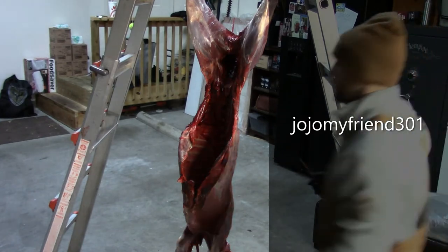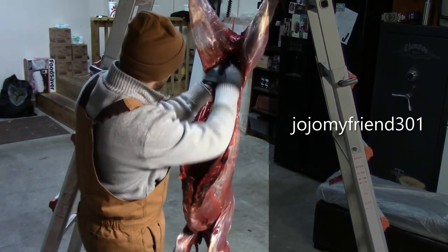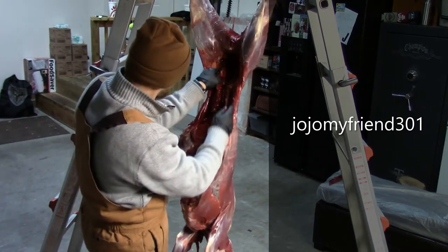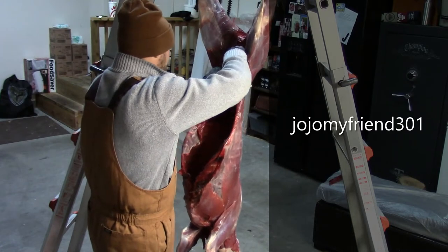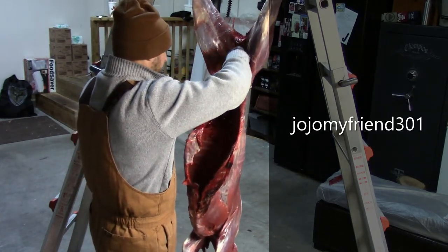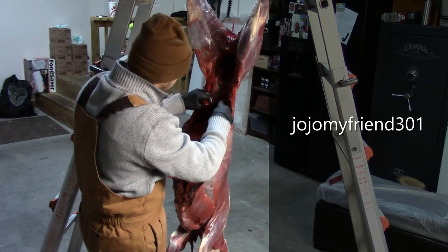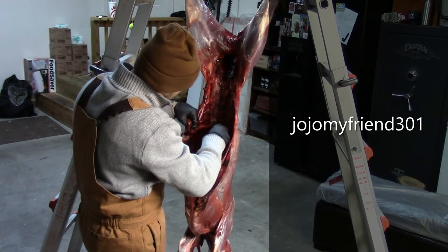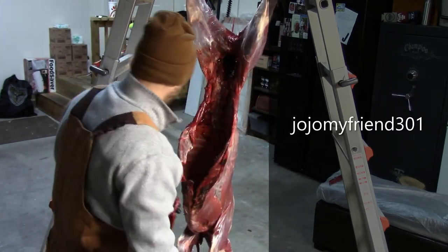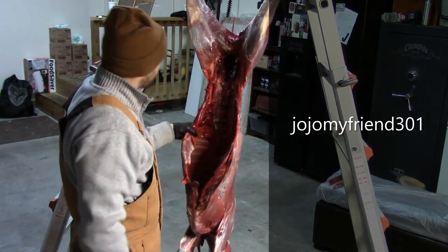You have two of those, one on each side. Another reason I keep the head and the cape on is because gravity holds the carcass — it gives you some weight so it's not going to spin around. If you had a hoist or a crank it'd be a little easier, but just using the ladder keeps this deer from flopping around and it's easier to work with. So you've got two small tenderloins.